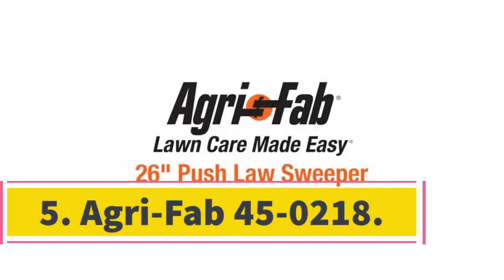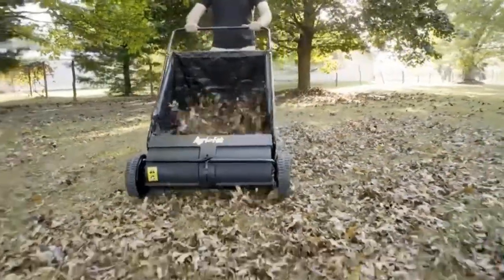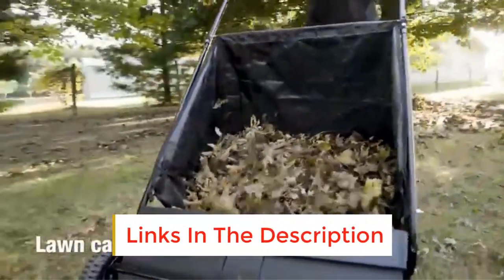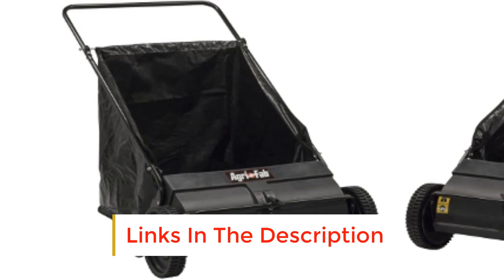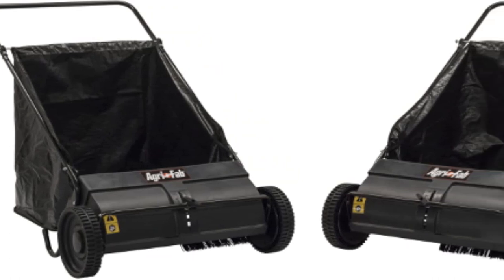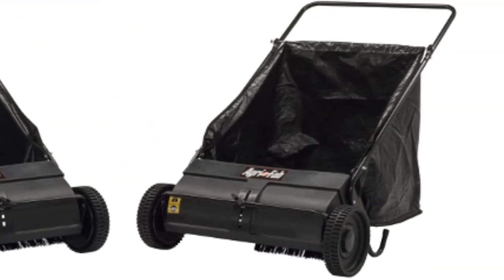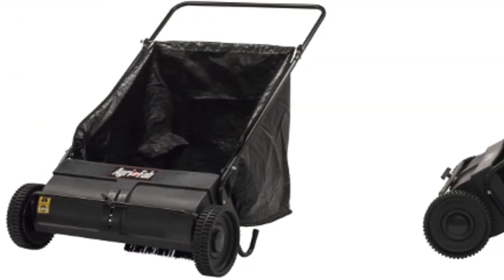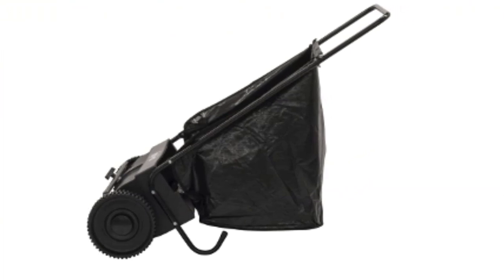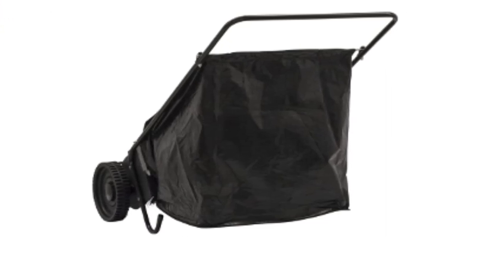Number 5: AgriFab 45-0218. AgriFab is an established brand in lawn equipment, and the AgriFab 45-0218 is a push lawn sweeper designed with your comfort in mind. The first thing the AgriFab delivers on is the design of the wheels. The two poly wheels have plastic tires with heavy treads to give the sweeper good traction on any surface. Even on uneven lawns, you won't have a problem pushing the sweeper and collecting difficult debris pooled in low depressions in the ground. The brush-to-wheel ratio is 4.5:1, which translates into less physical effort and reduces the strain on your back and shoulders.